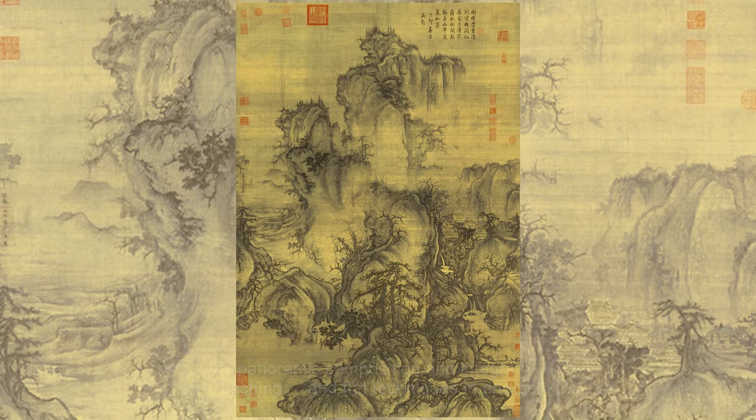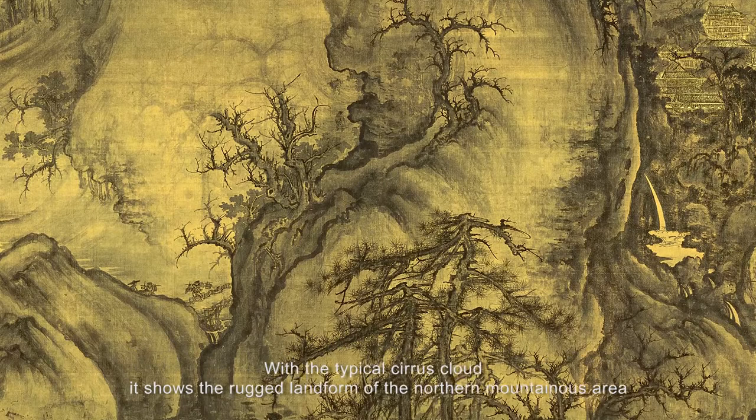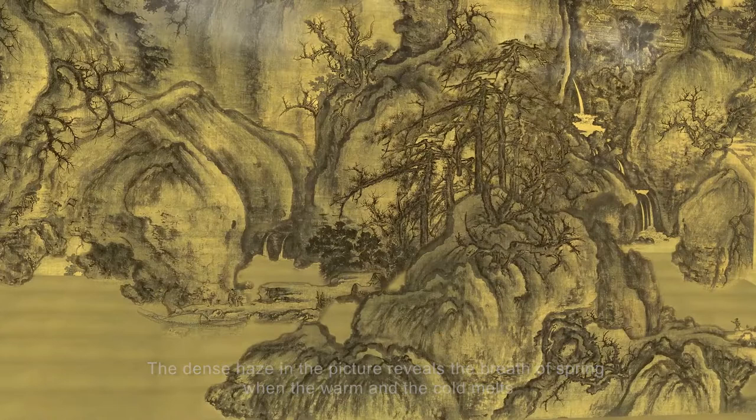It adopts panoramic composition and integrates high, far-reaching and flat techniques in one painting. With the typical cirrus cloud, it shows the rugged landform of the northern mountainous area. The dense haze in the picture reveals the breath of spring when the warm and the cold melts.